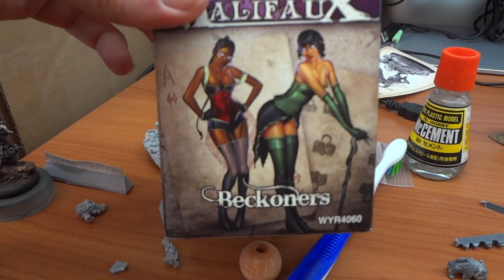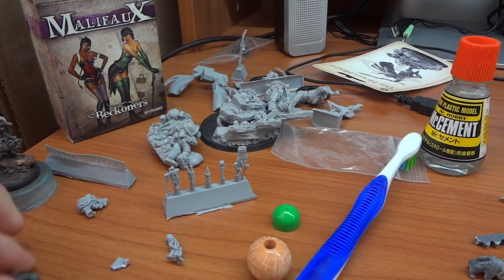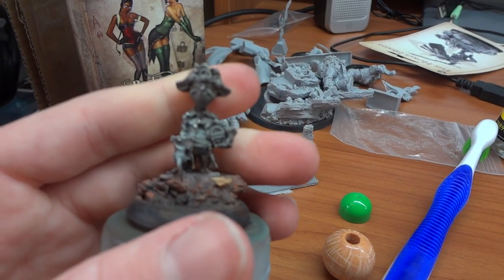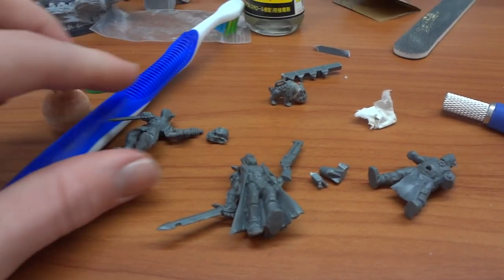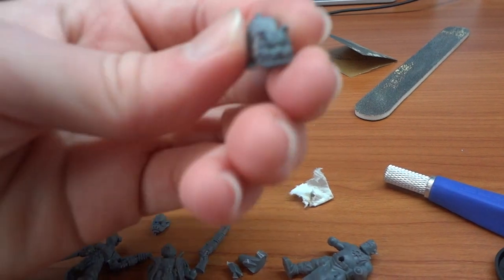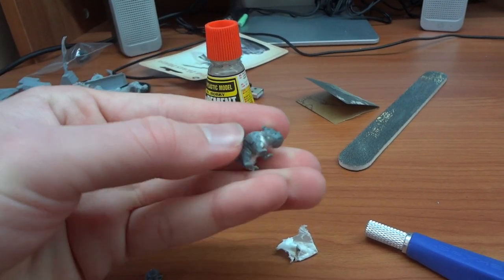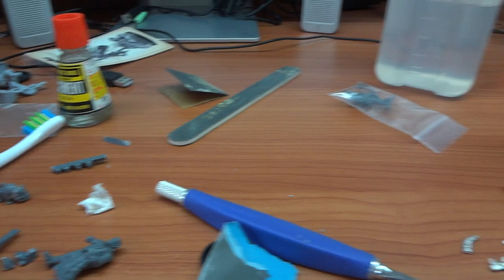I've also got Beckoners from Malifaux — these are plastic and I'm just working on assembling them, they're pretty much done. And I've got this funky little pirate captain sort of thing which is a very cool model from Wyrd. We've also got a bunch of Chaos Cultists — I'm going to do up a unit of them just for fun. And there's this funny little dog thing from Mantic Games — I've changed his posture a little bit and I'm going to convert it so it looks like he's floating from a balloon, like some sort of crazy attack dog.